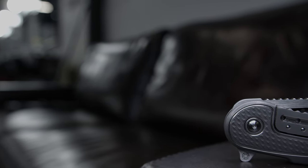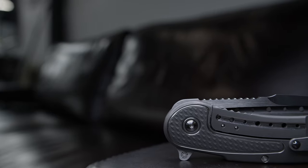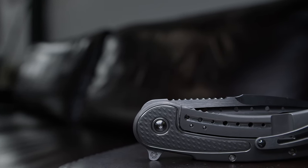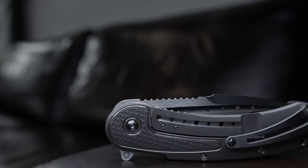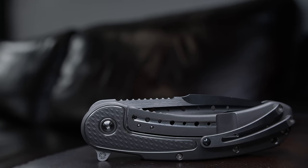Welcome back, you are now tuned in with the Fuller Fanatic. Today I bring to the channel the Todd Begg full-size bodega. This is a steel craft production series which I believe replaced the mid-tech, but nonetheless it's a beautiful piece that I had to have in my collection.